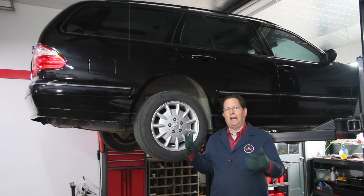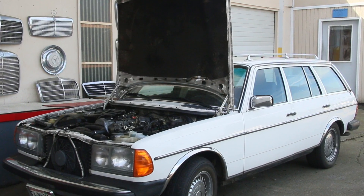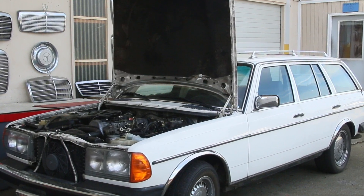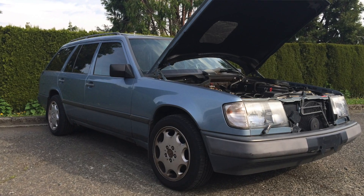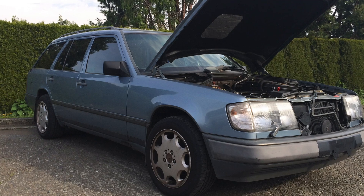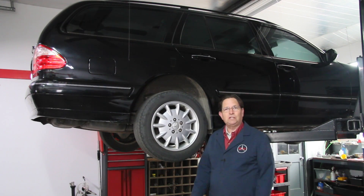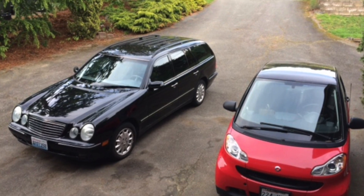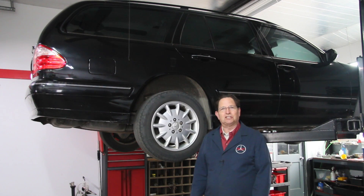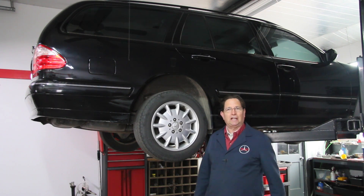That's why the SLS showed up on all these station wagons, beginning back in the late 70s with the 300 TD wagon — that's the W123 series. Then of course they had the SLS in the W124 300 TE and 300D wagons, and then came the introduction of the W210 chassis in 1996. When they introduced the wagon, of course it came with SLS, or self-leveling suspension.